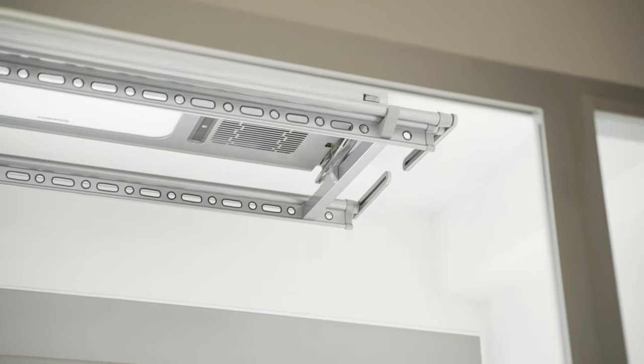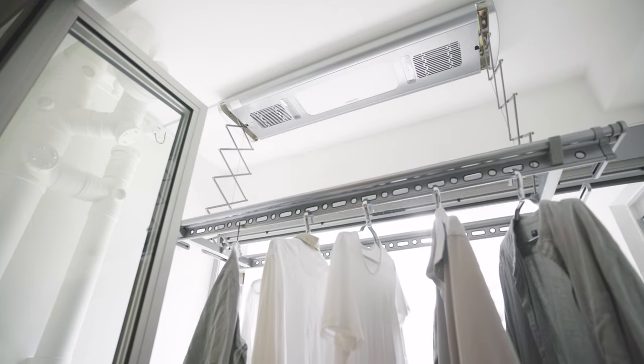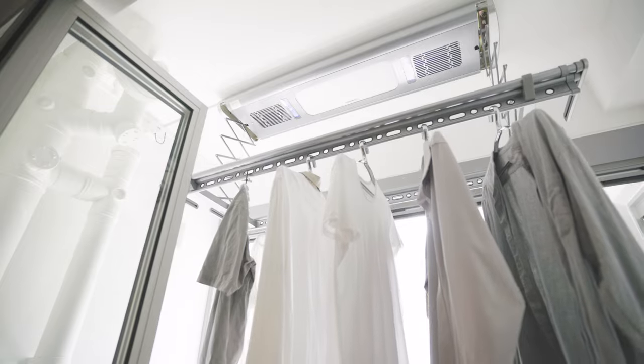Now, these retractable laundry racks aren't something special or new in the market. They've been around for a couple of years now, but what Amorosol has done is integrate a couple of smart features into this model.